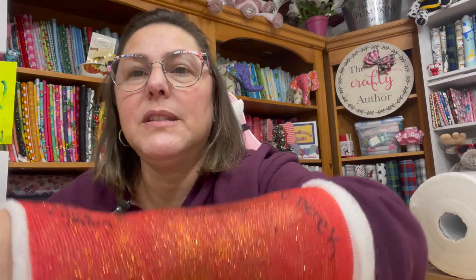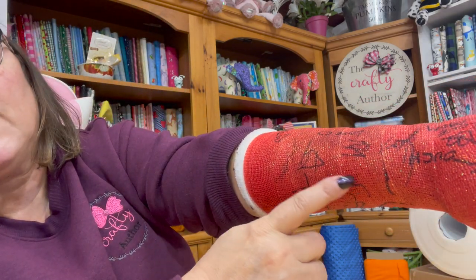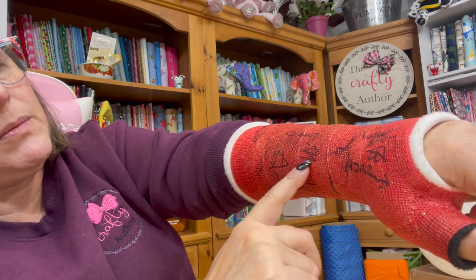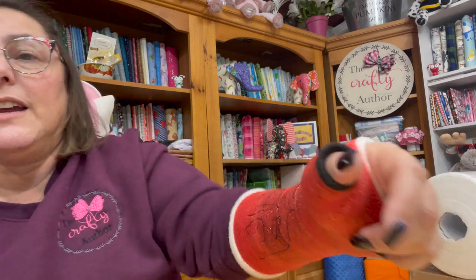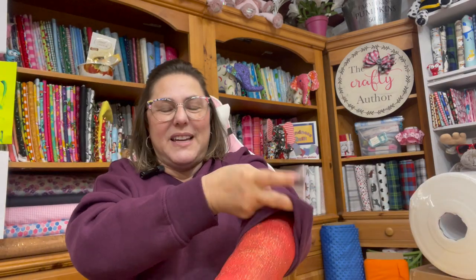I do have to go in tomorrow because right in here it keeps getting tighter and tighter. Some of it is from swelling, but it gets so tight that it actually squeezes my arm and it really hurts. I have an appointment tomorrow — they might remove this cast and recast it again. But I did get it signed! My doctor does glitter casts, which are really awesome. My grandson signed it, my littlest two-year-old signed it, my mom signed there, and then my son and son-in-law.